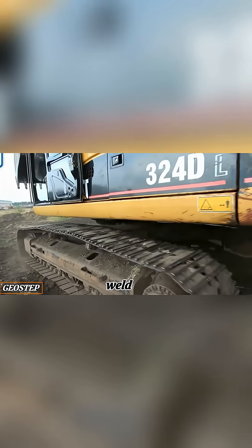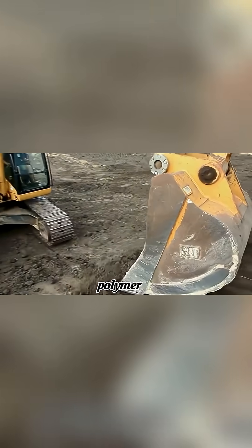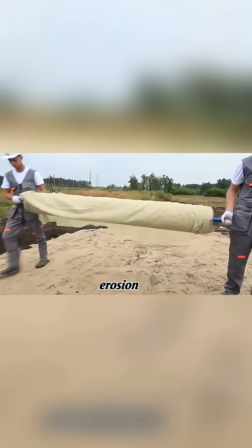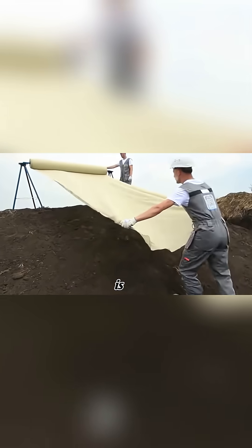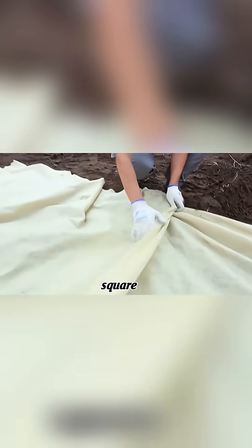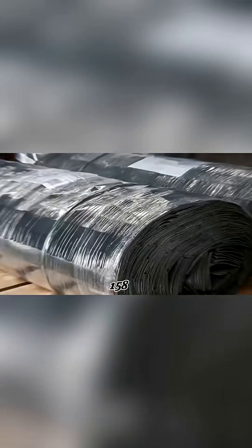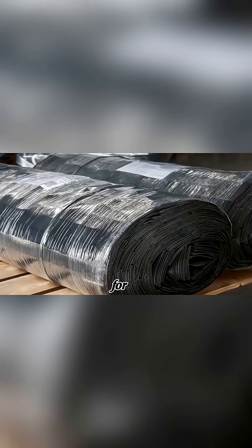Geostep is a weld-free geocell made from durable polymer materials, designed for slope reinforcement, embankment stability, and erosion control. Each roll is 10.5 feet wide and covers up to 6,996 square feet. It performs well in temperatures from -85 degrees Fahrenheit to 158 degrees Fahrenheit, making it suitable for various climates.